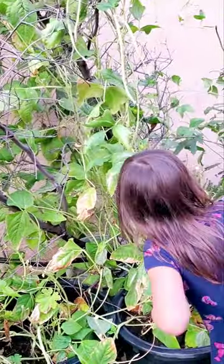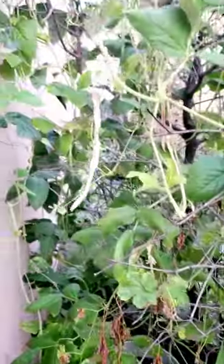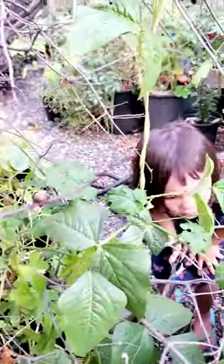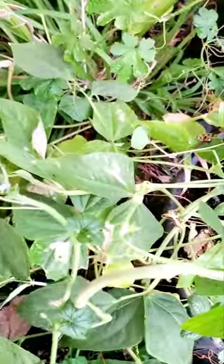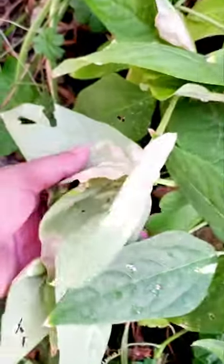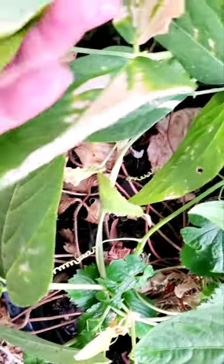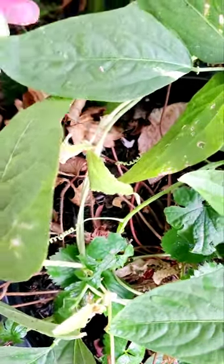Oh my goodness, oh my goodness! Is there aphids? No, that's not aphids. Come over here. Oh my goodness, oh my goodness! There's a lot of aphids, Libby. Where? There. Can I see? See that? Oh my goodness. Yeah. Now that I squeezed it. Mama, I used that chair because I want to see some aphids up there.